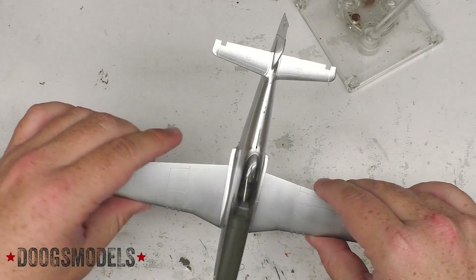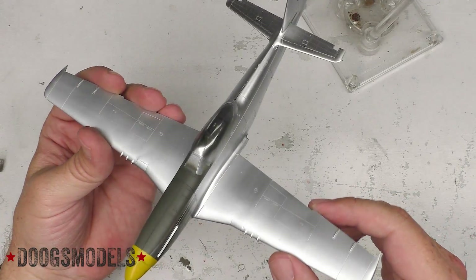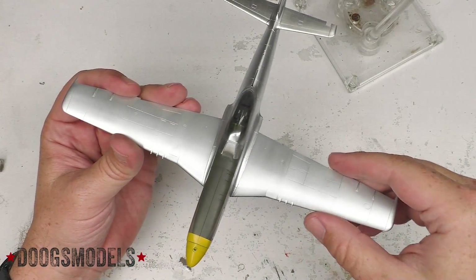The flaps, ailerons, elevators, and all that stuff are also painted up — they're just not on here because they make it tough to actually handle the beast. So we're getting there. Next up is markings.